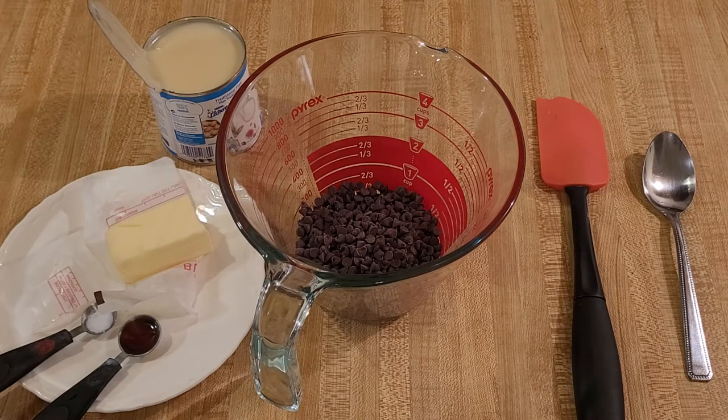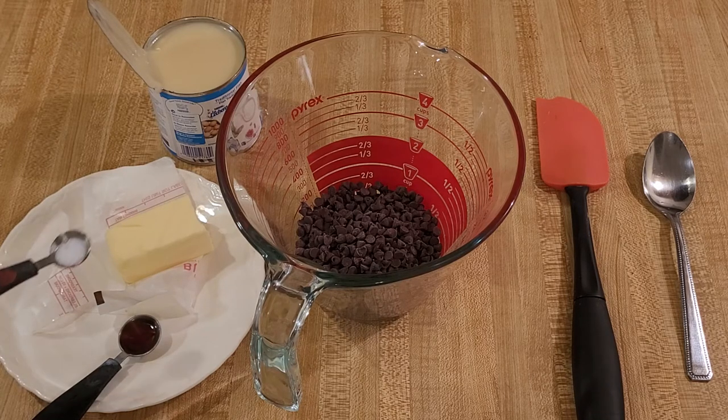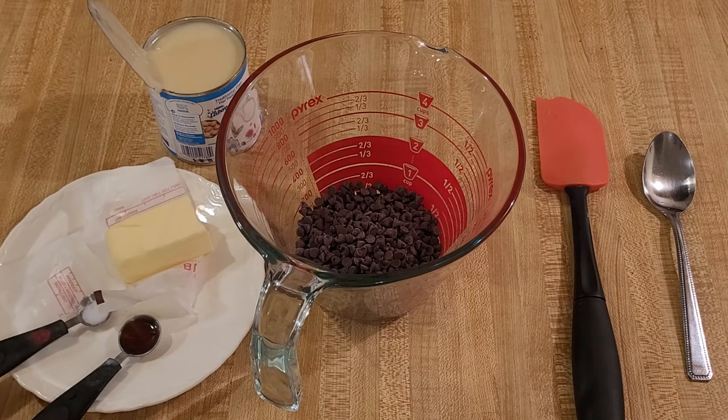Those three ingredients are the base for this microwave hot fudge sauce, but if you want to add a little bit extra like I'm going to, you could add an eighth of a teaspoon of salt and a half of a teaspoon of vanilla. You might be able to go up to one teaspoon, but I'm going to use half.